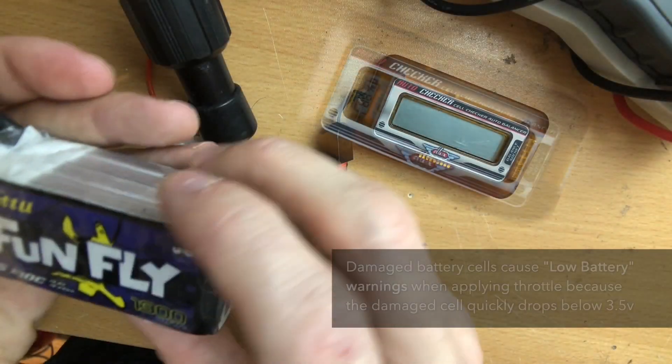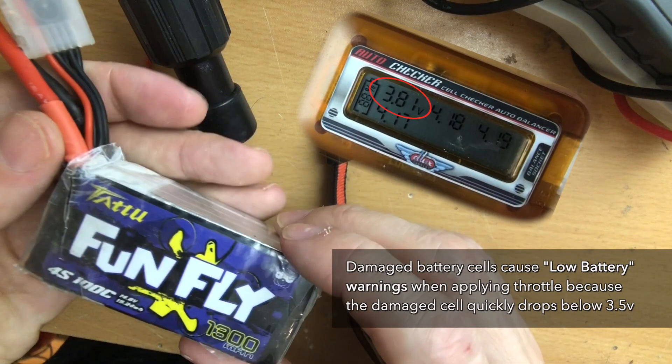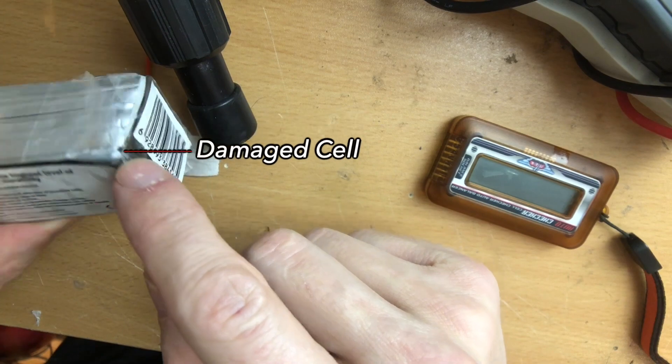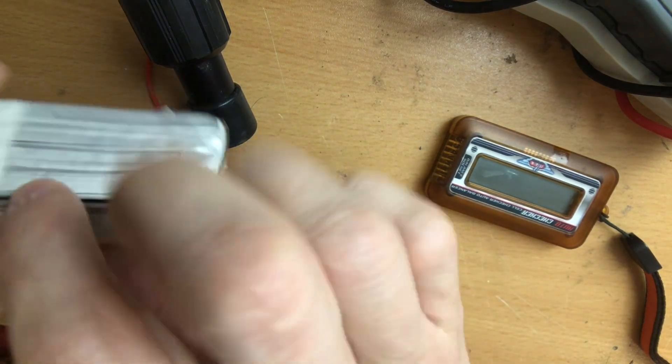Today we're going to be talking about LiPo battery repair. This is a 4S Funfly battery pack and as you can see on the battery checker, one of the cells is only showing 3.8 volts fully charged. This causes issues when using the battery because it drops down to below 3.5 volts almost immediately with any sort of load put on the battery.